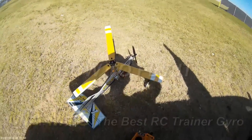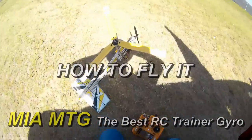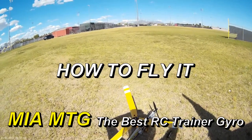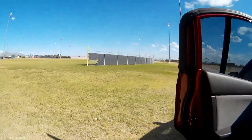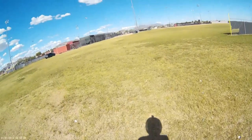Hopefully this is still recording. It was a battery issue — my internal battery of the Mobius camera wasn't fully charged, or it needs to be replaced. But let's go fly it.